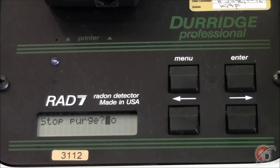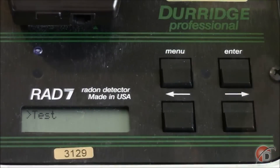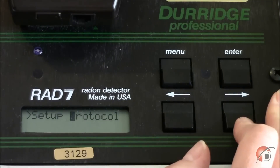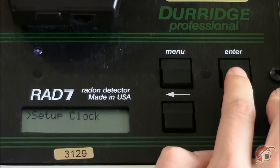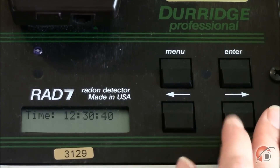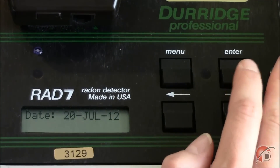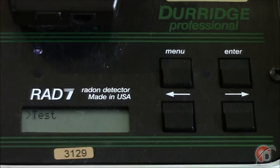After purging for at least five minutes, arrow over to Yes on the display screen and press Enter. The first step in making your one-day measurement is to be sure your RAD7 clock is set to the right date and time. From the test menu, arrow over to Setup and press Enter. From here, arrow over to Clock to set the date and time. Time is given in hours, minutes, and seconds — the arrow keys change the numbers, and pressing Enter will confirm your entry. The next display shows the date in day, month, and year, which can be changed in the same manner as the time.